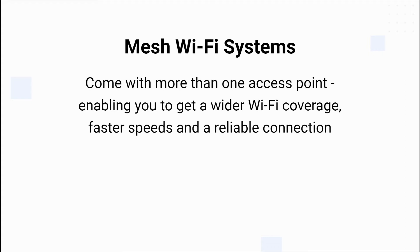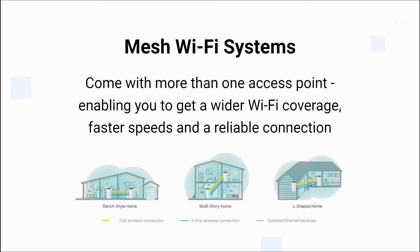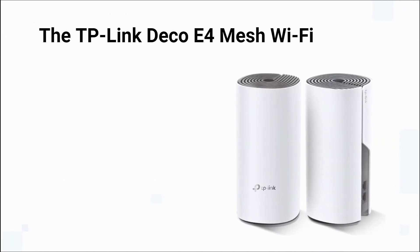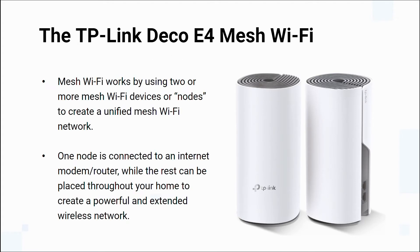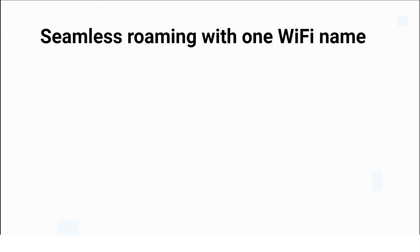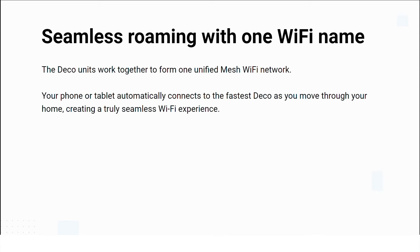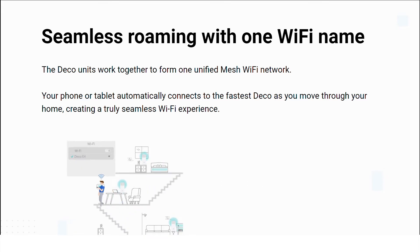Mesh Wi-Fi systems offer faster speeds and more reliable coverage. Mesh Wi-Fi works by using two or more mesh Wi-Fi devices or nodes to create a network. One node is connected to an internet modem while the rest can be placed throughout your home to create a powerful extended wireless network. Unlike traditional routers, these nodes are all part of the same network and share the same SSID and password.